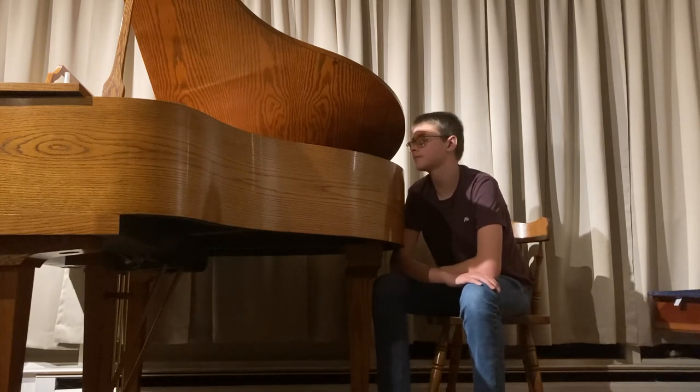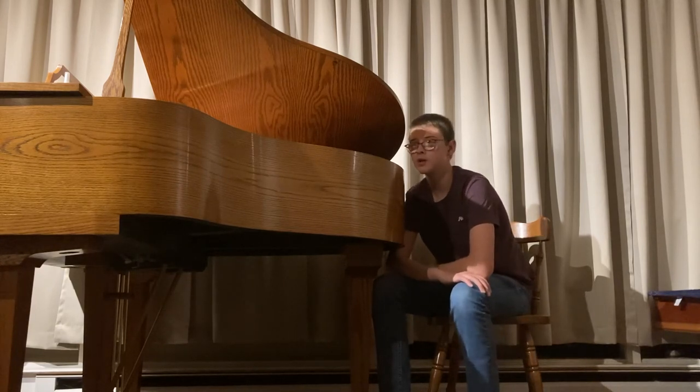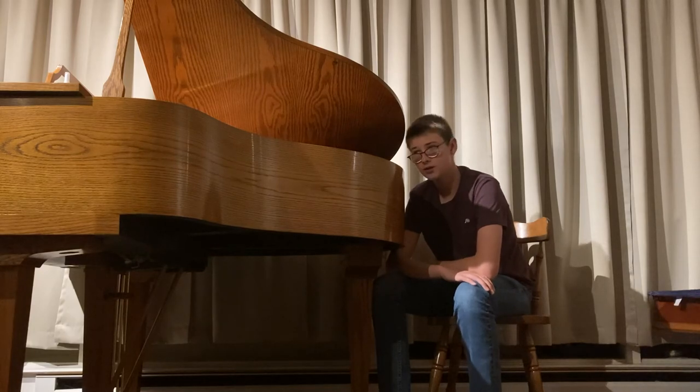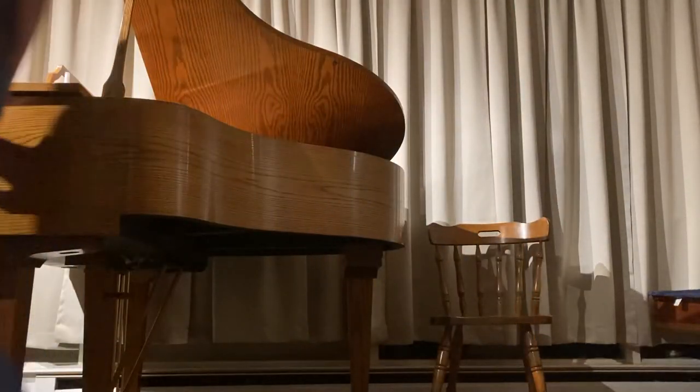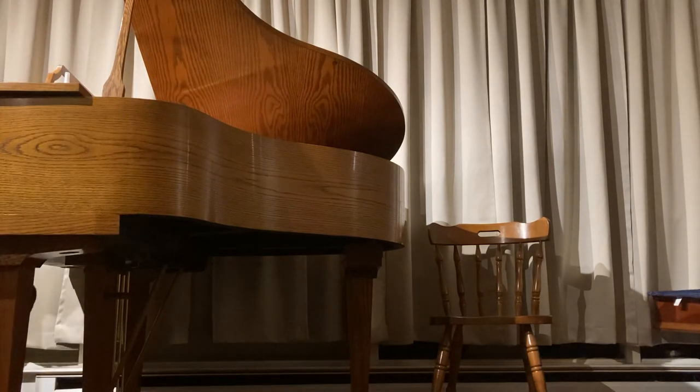Stick around, I hope y'all enjoy, and I'll see y'all here soon. Have a good one. This has been Piano Music and Repair. I'll play y'all a little outro at the end of the video. Have a great one, I'll see you in the next video.